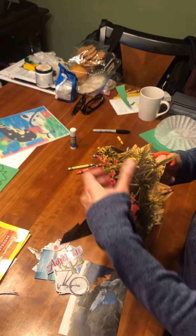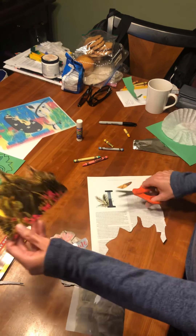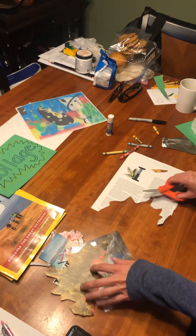And I go nice and slow so I don't rip the paper. It doesn't have to be perfect — not at all. It's just fun to make. I like that. So I'm going to add that to my pile.